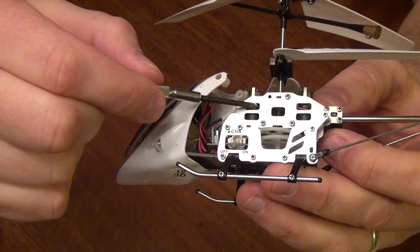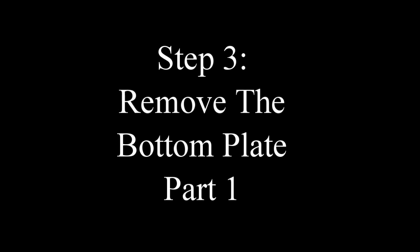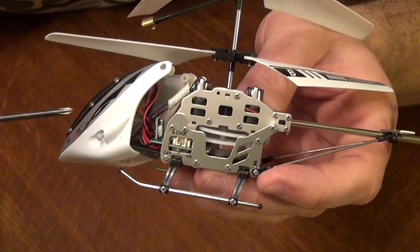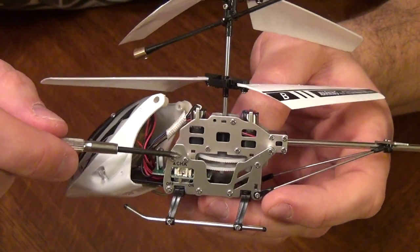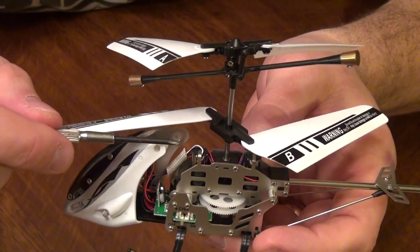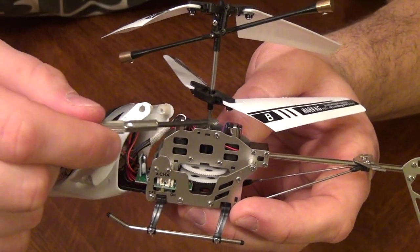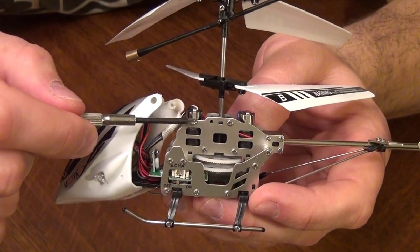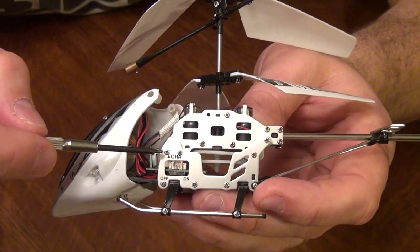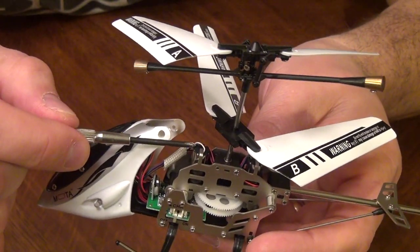We're going to be removing these plates here to get to that gear assembly right there. Now that the cockpit is out of the way, we're going to start on this side of the helicopter. The reason we have to start on this side is the top plate here actually has two hooks and these hooks hold in the motors. If you start on the other side, you will not be able to remove the motors. You know it's the side to start on because it's the charging side.